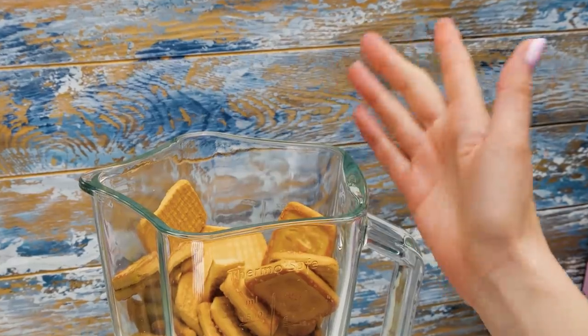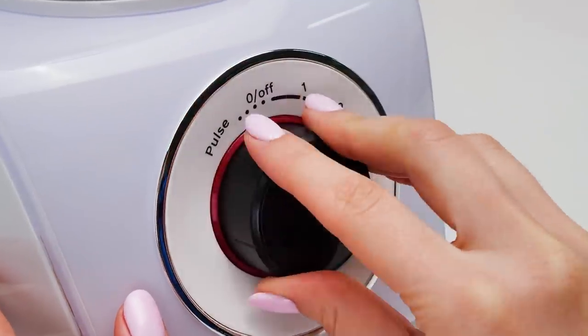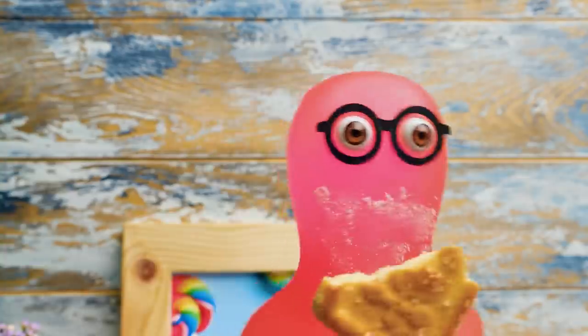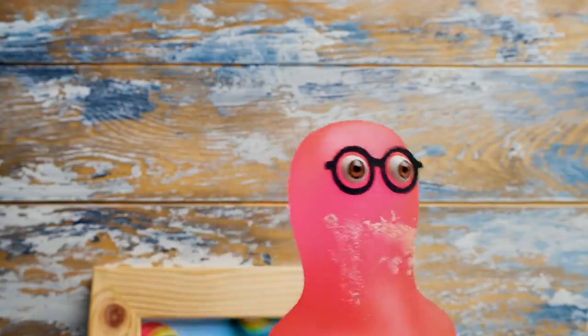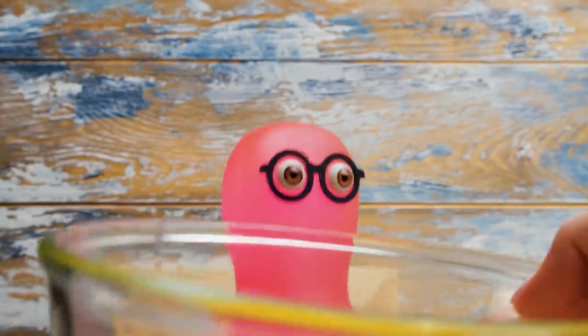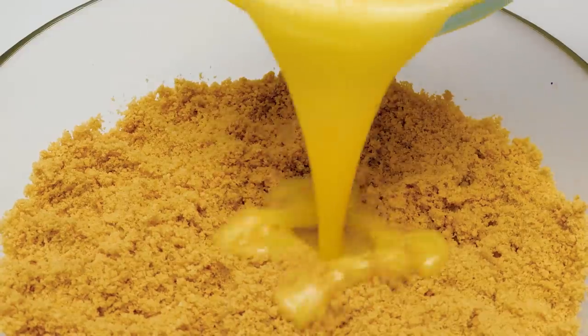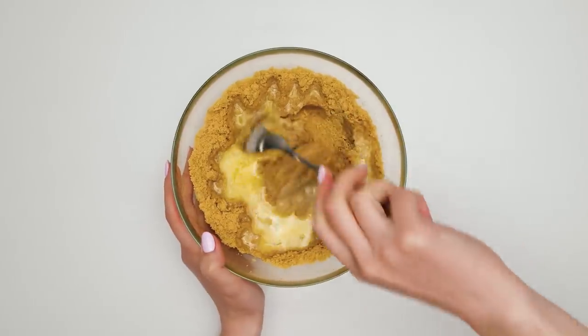If you wanna help, microwave one pack of unsalted butter, but be careful! In the meantime guys, let's make some noise! The graham crackers should be properly crushed like this! I can do that too! Sammy, where's the butter? I never forget things! Here you are! Now we need to carefully pour the butter right here!